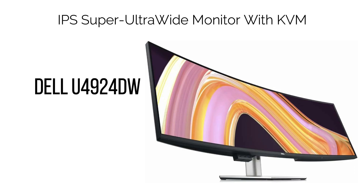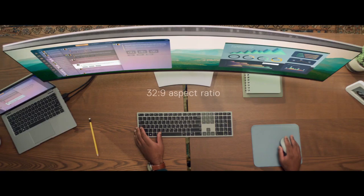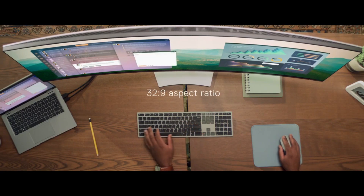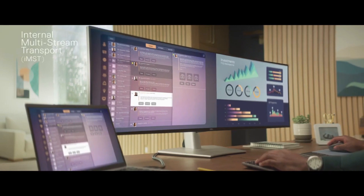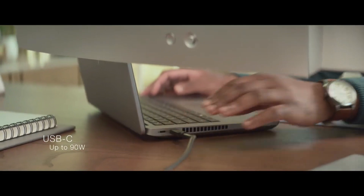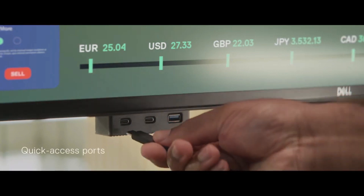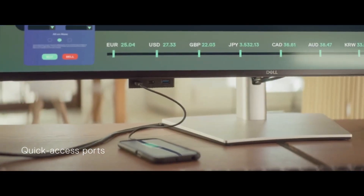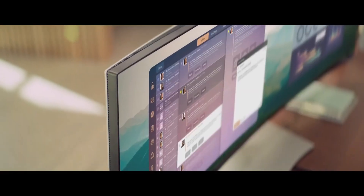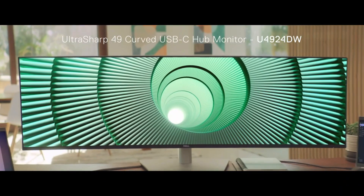10. IPS Super Ultra Wide Monitor with KVM: Dell U4924DW. In pursuit of additional screen space? Look no further than a super ultra-wide monitor sporting an expansive 32:9 aspect ratio. For those seeking a refresh rate of 60Hz, the Dell U4924DW emerges as the prime choice. This 49" 5120x1440 32:9 ultra-wide monitor essentially mirrors two 27" 2560x1440 displays placed side by side, eliminating the bezels in between.